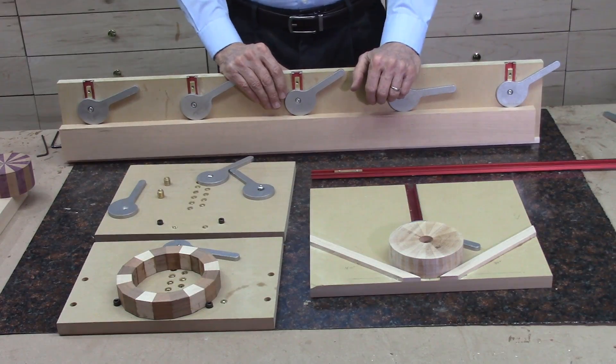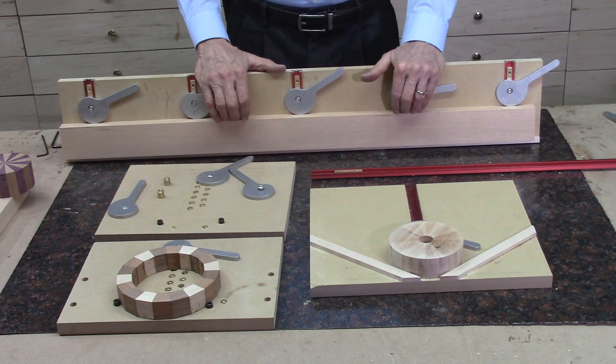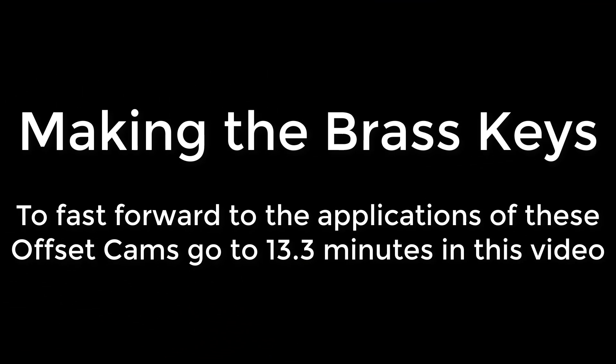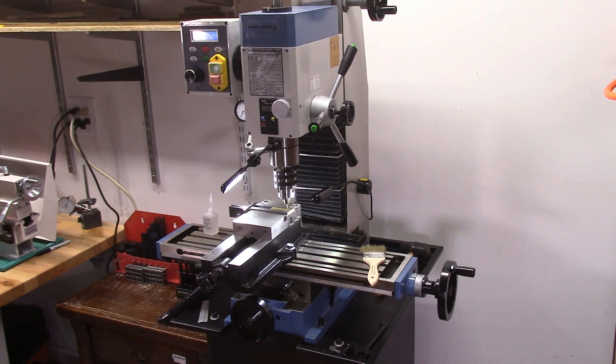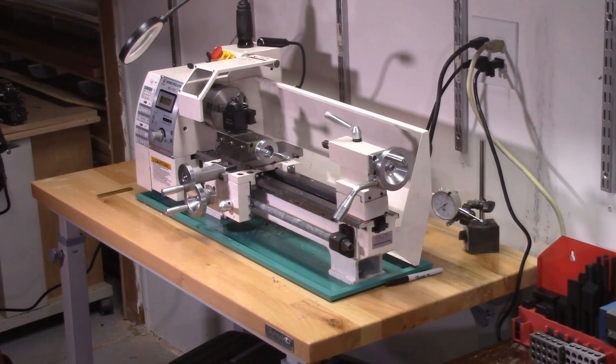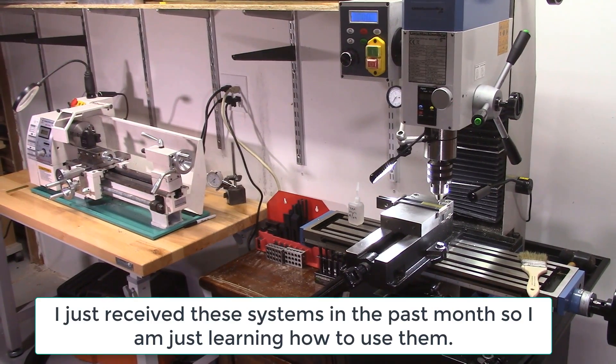In this video, I'll be demonstrating both how these systems were made and then showing the actual operation and use on the bandsaw. This is the newest addition to my shop — I added a small metal milling machine and also a small metal lathe. This enables me to do prototype development and also to manufacture some of the small parts for the glue jig and these offset cam clamps that I'm making.